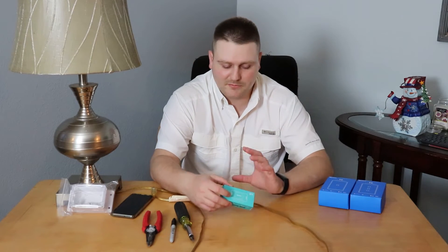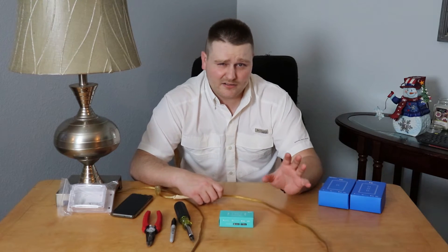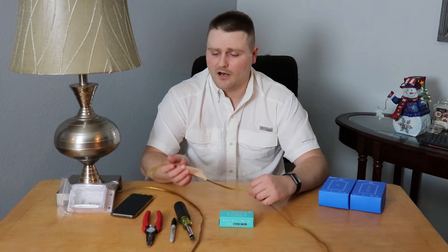It's 2.4 gigahertz — don't worry about 5 gigahertz. You don't have to worry about that; you're not downloading at 100 or 200 megabytes per second.